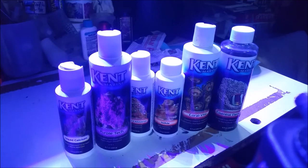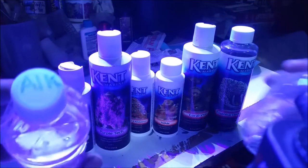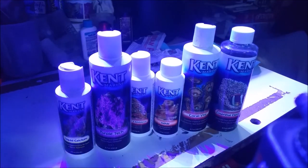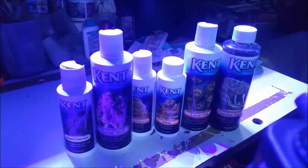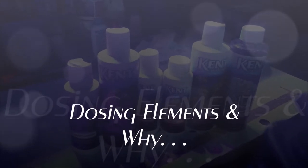Those of you that know me know that I'm not a big chemical guy when it comes to dosing the aquariums. I don't use an automatic doser. All I use is my basic two-part, which is basically from Bulk Reef Supply, which I keep down here for my nano — my alkalinity and my calcium. And I dose magnesium, which is the third component. But for 2018, I'm going to base this series on the status and effect that dosing different elements have on your aquarium and how you should dose them.